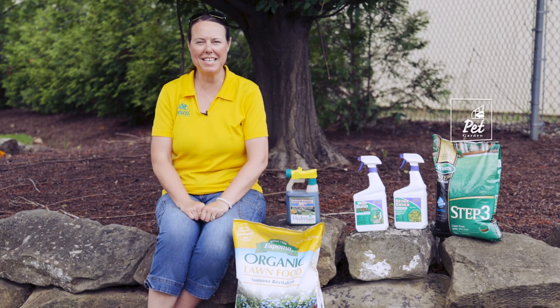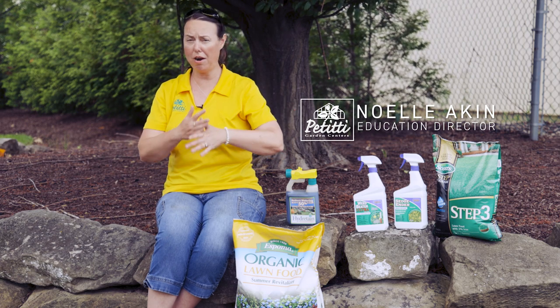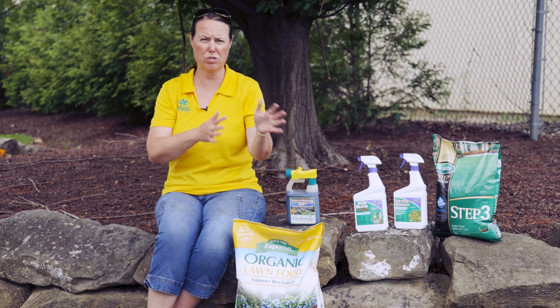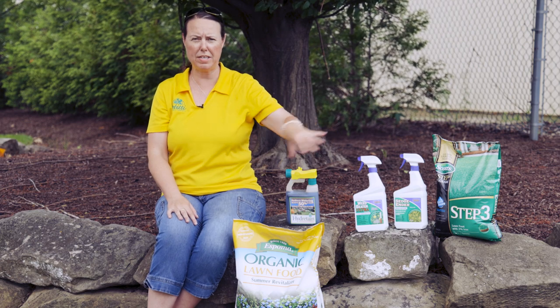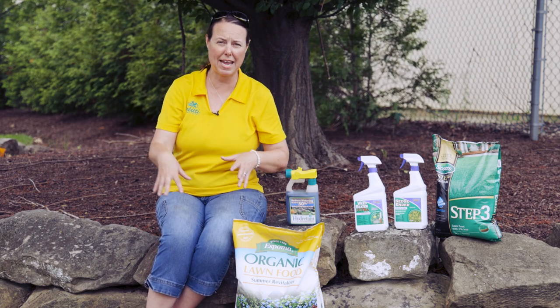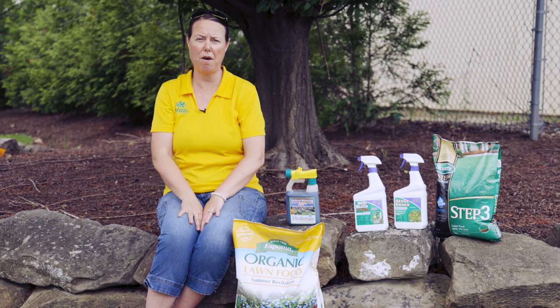Hi everybody, this is Noelle from Petiti's and we are on our third step of our lawn care program. Right around Independence Day — we try to use the holiday calendar — so first step right around Easter, second step right around Memorial Day, and then third step right around Independence Day is when you want to apply this third step of lawn care.